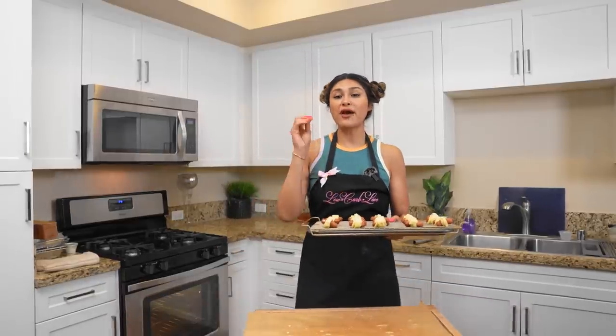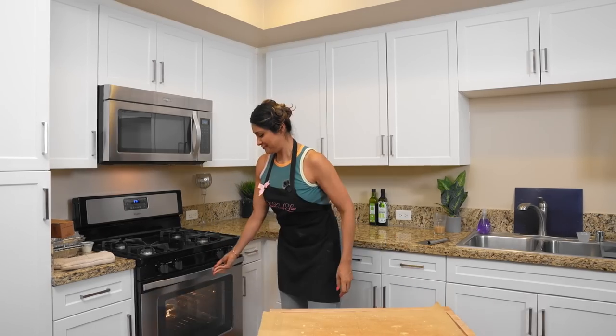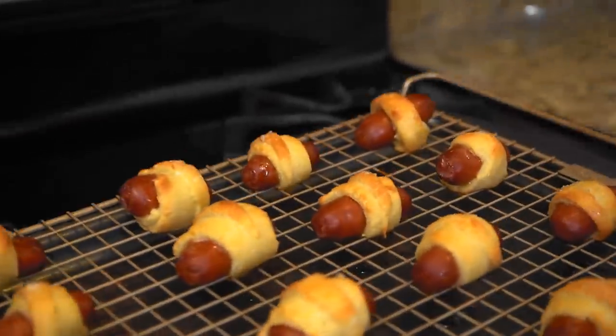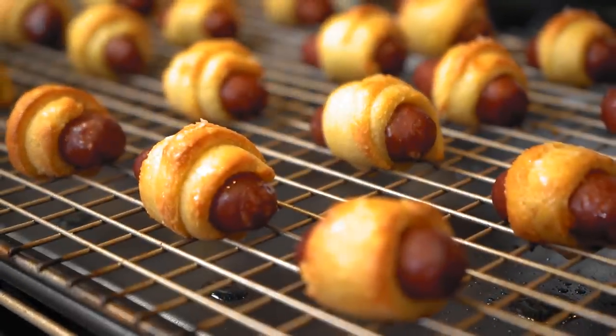We're gonna go ahead and bake these for about 10 minutes or until golden brown. Our little mini pretzel dogs are done — look at how beautiful they turned out! Now we're just gonna let them cool and do a taste test.